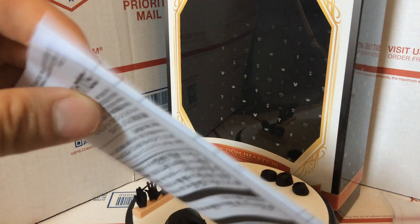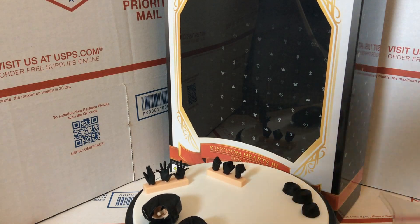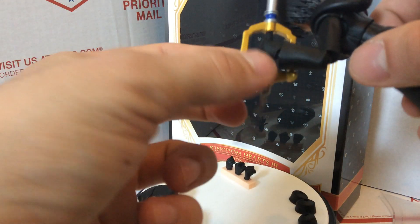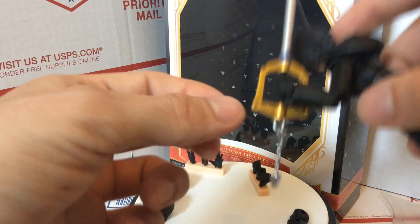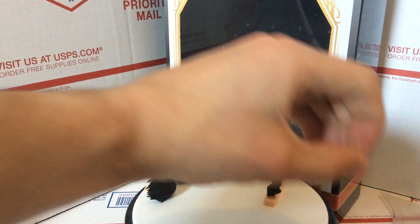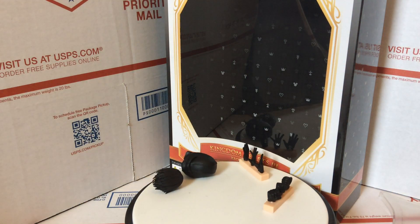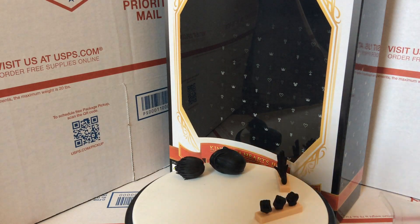There's also an instruction booklet if you have questions. One thing to look for is the keyblade — the handle part and the bottom of the handle also come off, so you can slide it into the hands because the ones that hold the keyblade are closed like that. She does come with the keyblade — I'll show you that again in just a second.